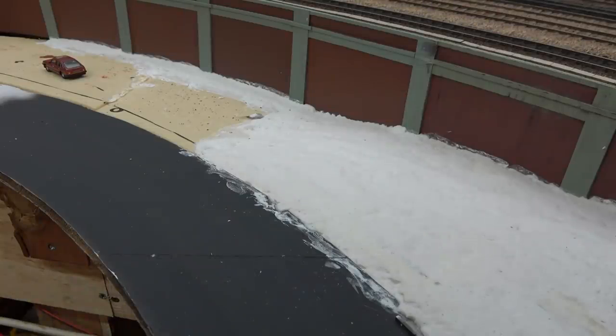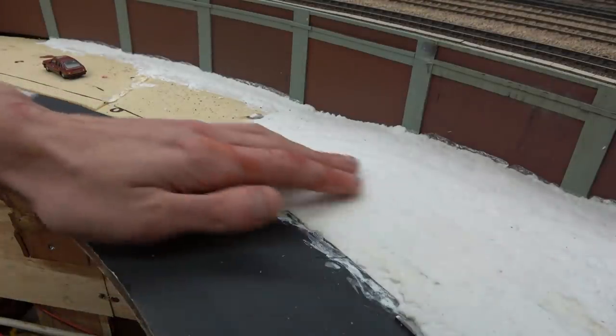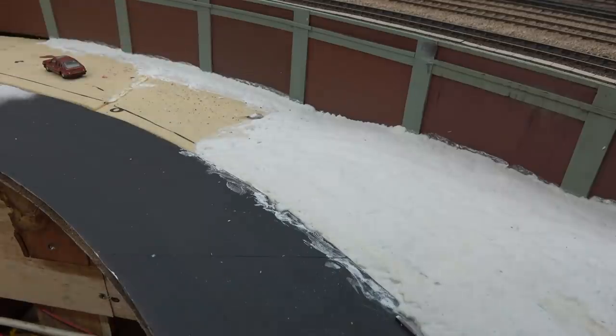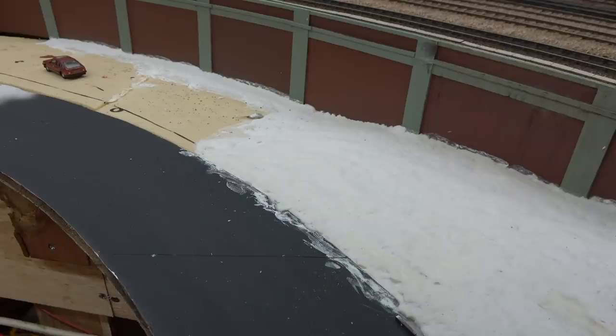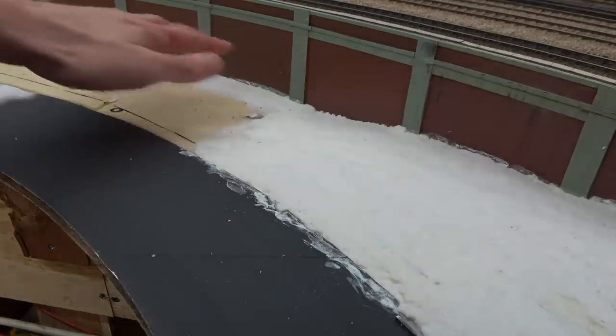I've made a bit more progress in this area. I've added some sculpt mould to get the terrain to blend in better to the slope of the road and the retaining wall. I've also painted the retaining wall in the basic colours used previously — it's not weathered yet, I'll add to that later. The bare bones are complete. Next I'm going to continue to lay the pavement on the side of the road down towards the station side of the layout.